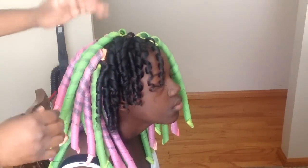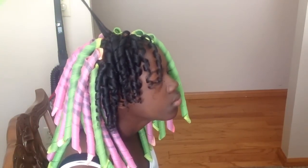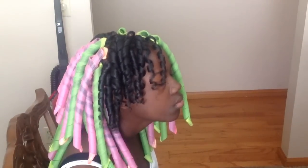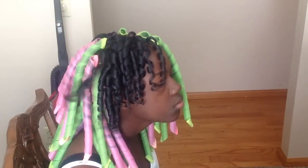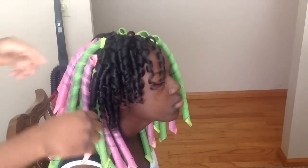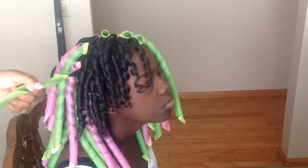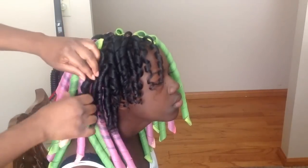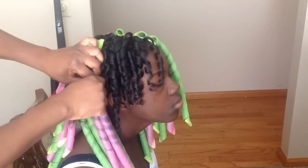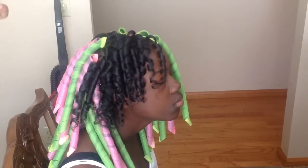Her curls are together — they're not sparse and spaced out. It looks like I curled her hair with a set of curlers, and to me that's the look you want to go for with curlformers. For the rest of the week she can play with the styles — put her hair up in a pineapple at night, or eventually put it in a bun.